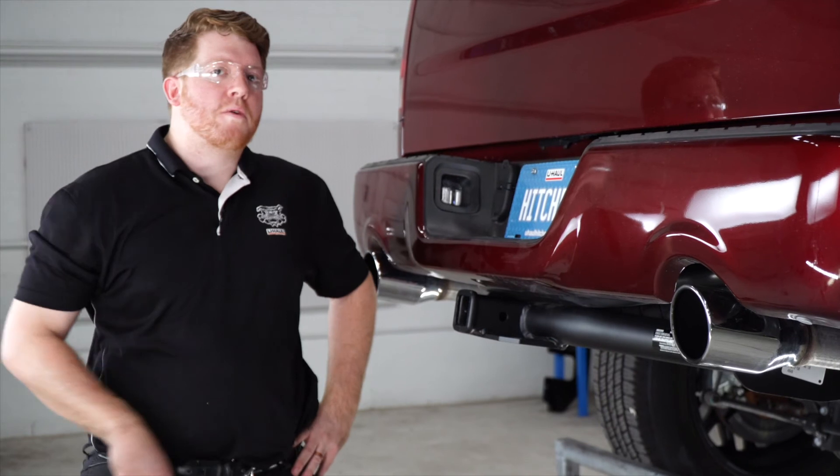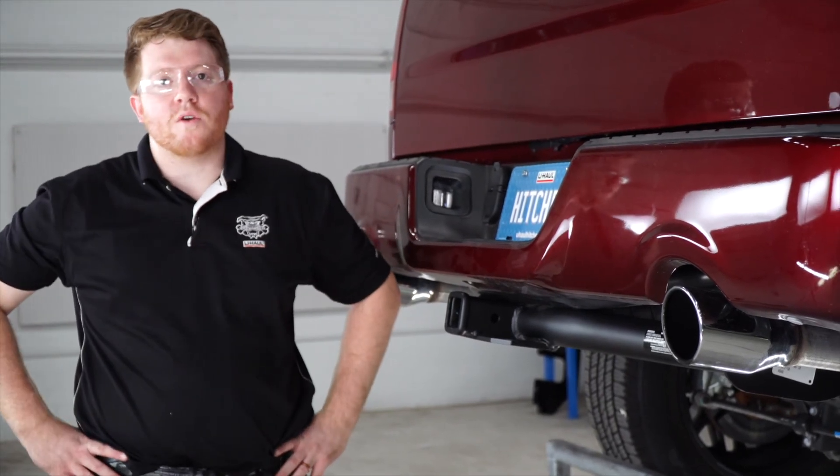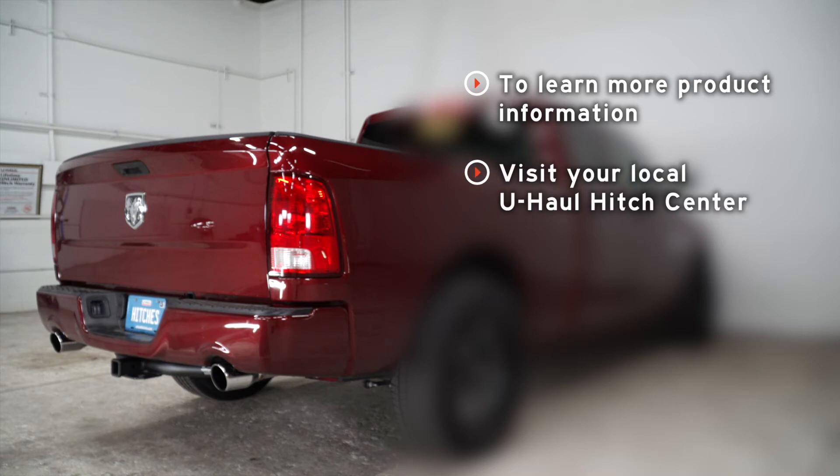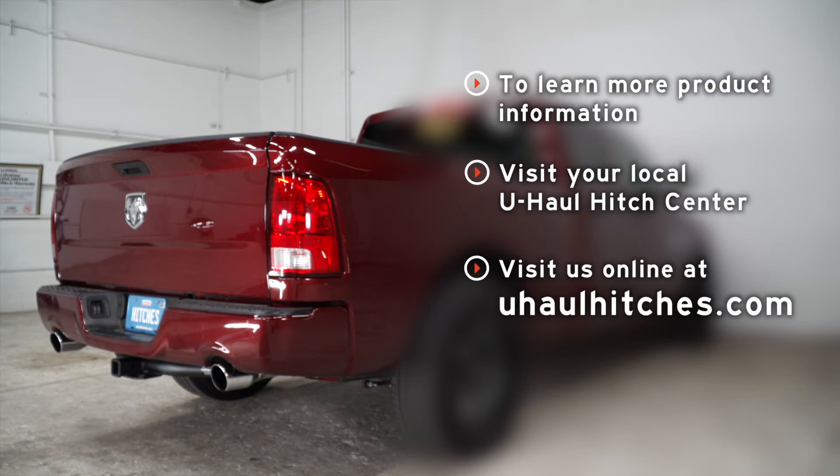Alright guys, that wraps up our install. Thank you for watching our video. If you have any questions or need more information, you can visit your closest U-Haul Hitch Center, or you can visit us online at uhaulhitches.com. Thank you.